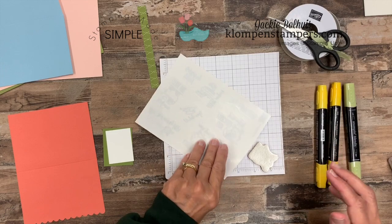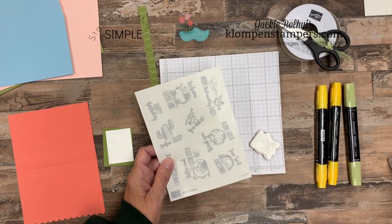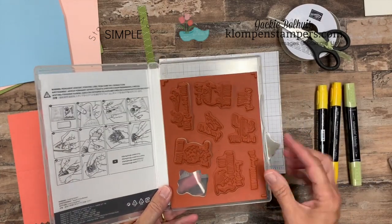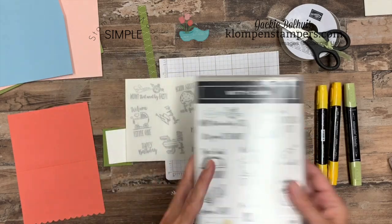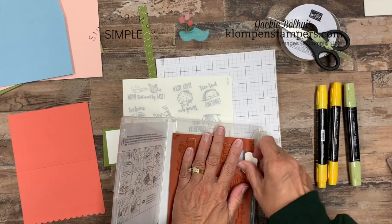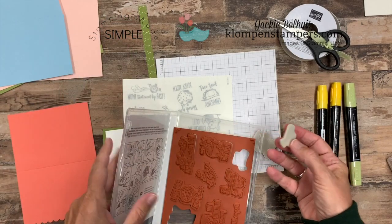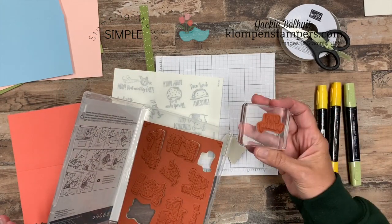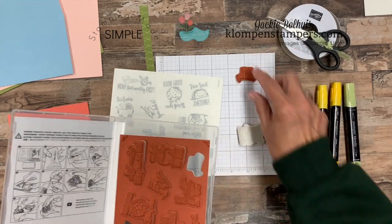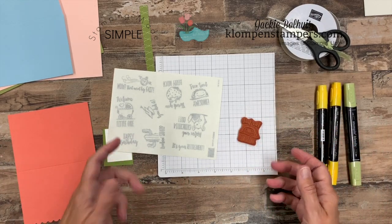I want to give you a refresher — maybe you're newer to Stampin' Up stamps — and show you how to put your labels on. When you get the cling mount stamps, they come like this. You just kind of punch them out of the rubber piece. And then you peel off the backing. You'll notice quite often, probably more often than not, I don't put the stickers on. It's just a habit I got into years ago, and I feel like I don't need them, so I don't do them.